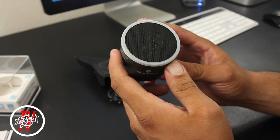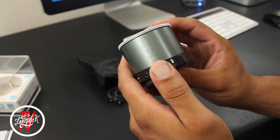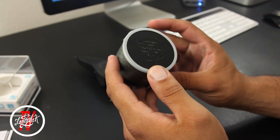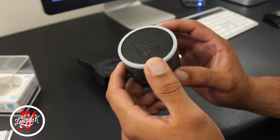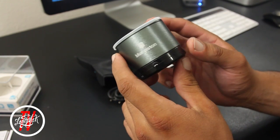So that's a quick unboxing and quick look at the Blue Piston by Logix. So far I really like the small portable design and the build quality feels really solid. I'm going to take this to work and put it to the test — I should have the full review up shortly.